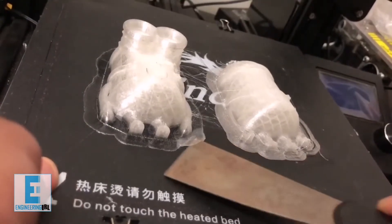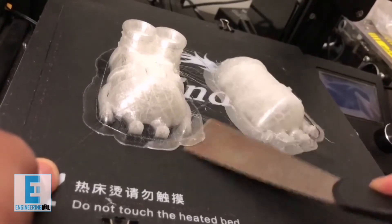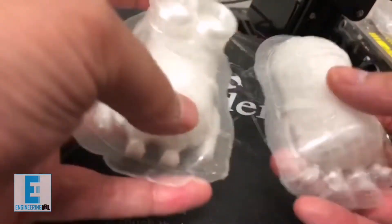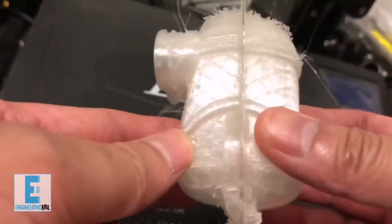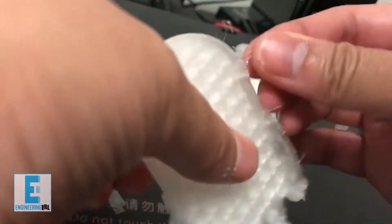Now that the print's done, I've got a kind of spatula and I scrape it off the hot plate — it kind of sticks to it. I have a raft printed around it so it protects that bottom layer and lets you know that you're going to print roughly in the right area. These are the two pieces that come out, and let's see if they align — looks good.